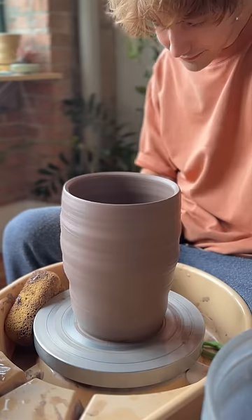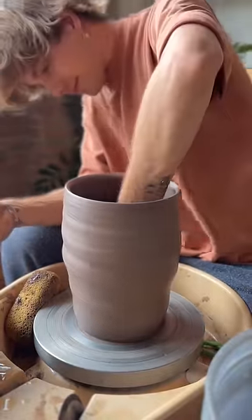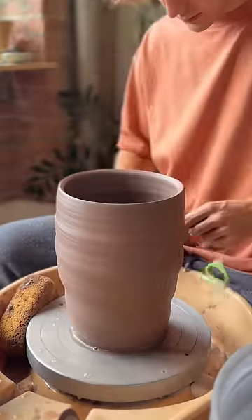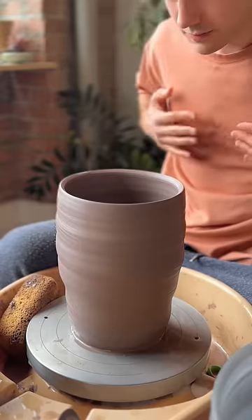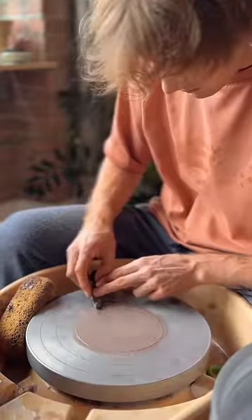Anyways, that's how we make a flower pot. You guys should check out my long format content — we do some behind the scenes and some other stuff. I'm glad to be back and I hope you guys like it. Thank you for watching.